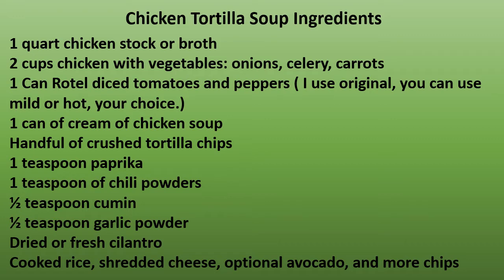Let's get started with our ingredients for chicken tortilla soup. One quart chicken stock or broth. At least two cups of chicken with the vegetables — if you made your own broth, that's with your onions, celery, and carrots. One can of Rotel diced tomatoes and peppers — if you don't have Rotel, it's diced tomatoes with chilis; I use the original, but you can use mild or hot. One can of cream of chicken soup. A handful of crushed tortilla chips. One teaspoon of paprika, one teaspoon of chili powder, half a teaspoon of cumin, half a teaspoon of garlic powder. Dried or fresh cilantro, cooked rice, shredded cheese, and optional avocado and more chips.